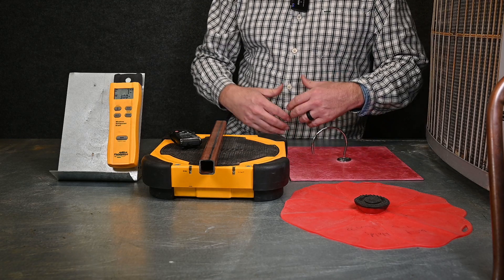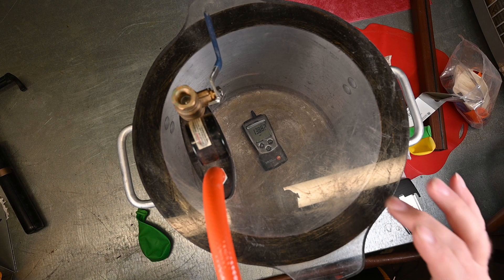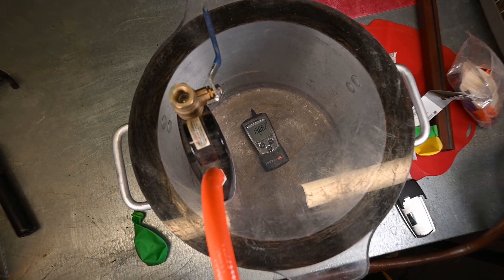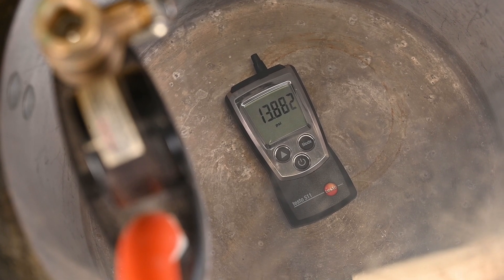So we've put an atmospheric pressure gauge inside of this vacuum chamber. What we're going to do is zoom in so we can see the numbers, and then pull a vacuum to see what happens.